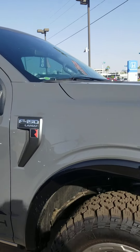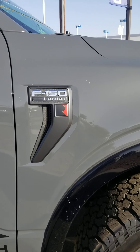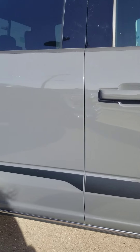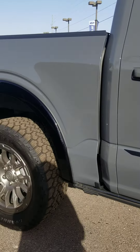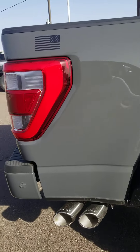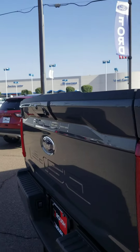It's in lead foot gray. There you can see the Roush Lariat logo. There's a decal along the side. It's got some really cool rims and tires with a dual exhaust.